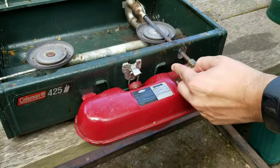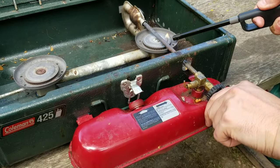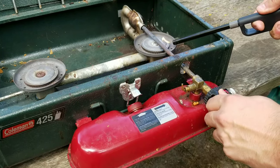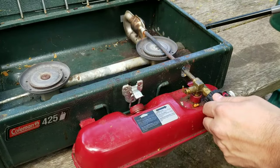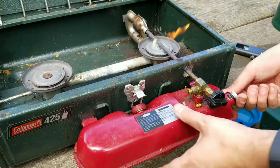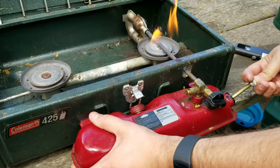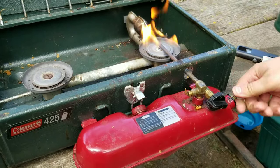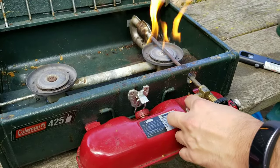Then you push it up to light and let some fuel come out. What you have to do is let it heat this thing up until it burns blue. We'll pump it a little more here too. You leave this for about 30 seconds to a minute.